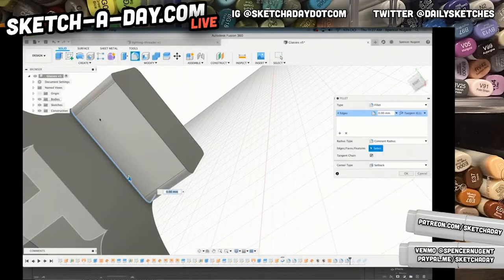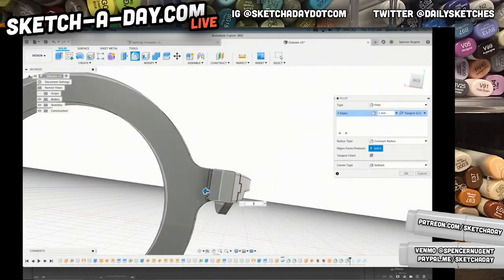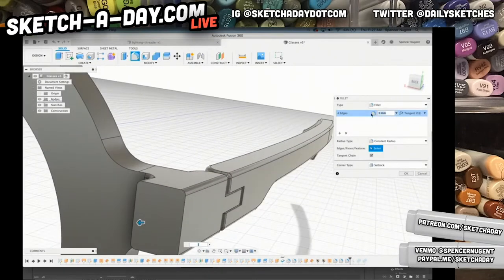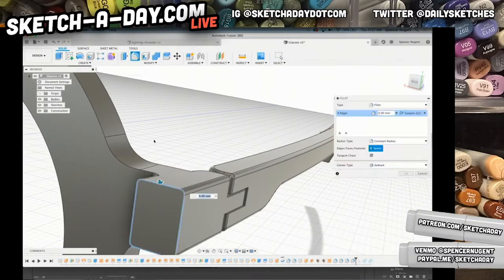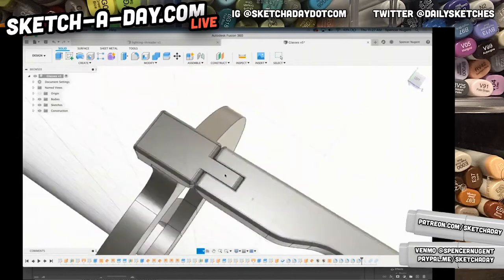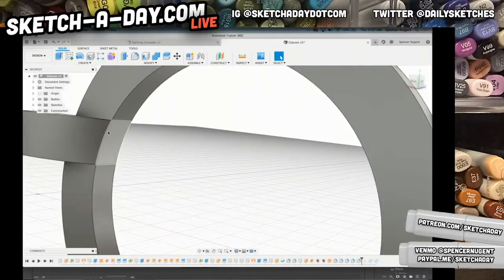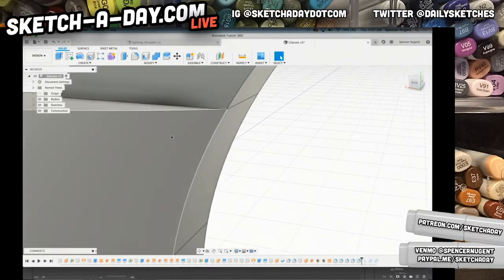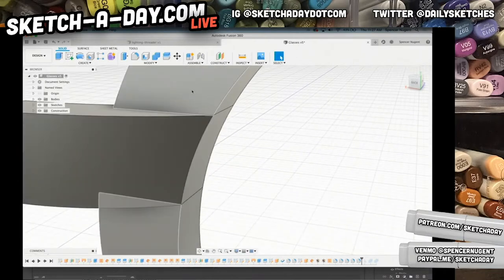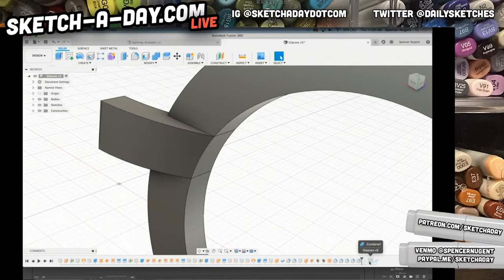The reason I don't really need to add the fillets is that in production they actually tumble the glasses — put them in some sort of abrasive and tumble the whole thing. But I'm going to add a couple just for visualization. So now I have my horn sticking out. The fillets got a little bit weird here because we have five surfaces meeting at a point — that can just be a tricky spot if you've done 3D before.